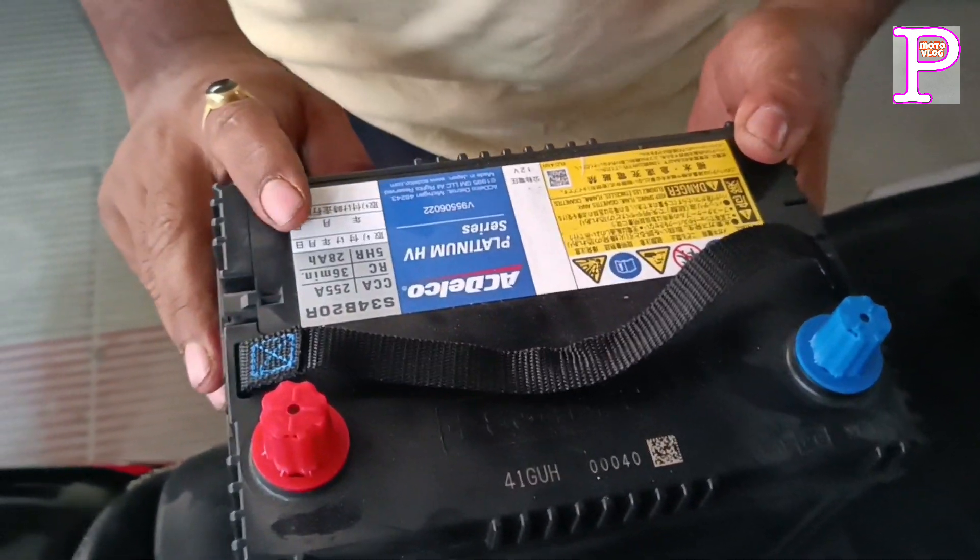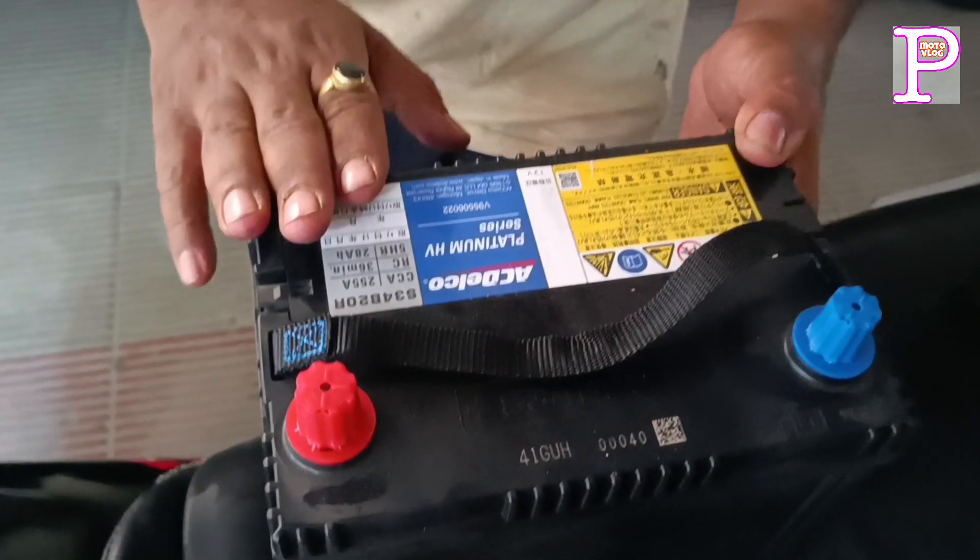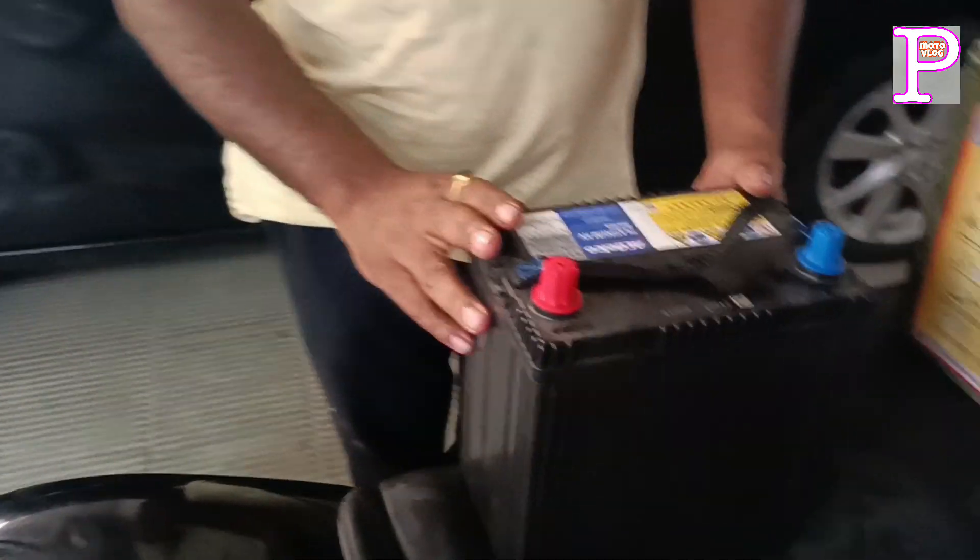What was the authentic battery? It was a reconditioned battery.